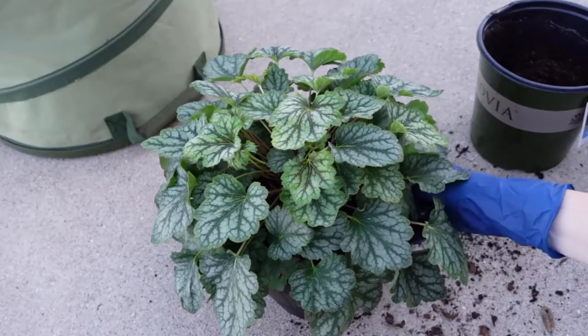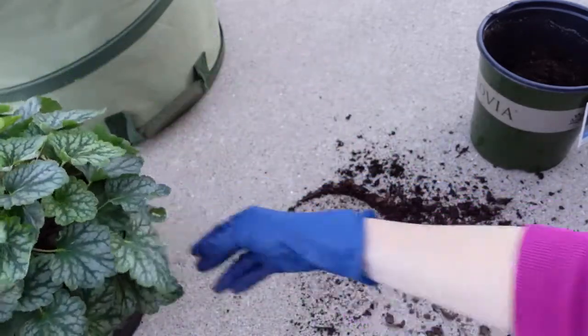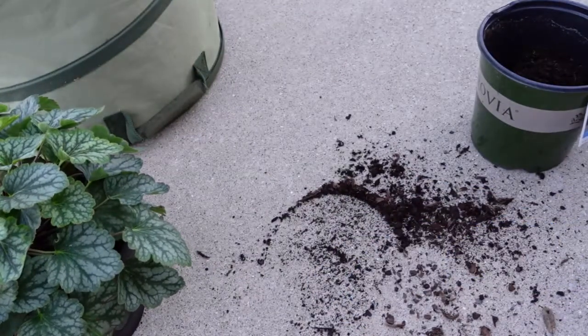I do have Heuchera videos already on my channel if you missed those and would like to check those out, because they really are one of my favorite plants.